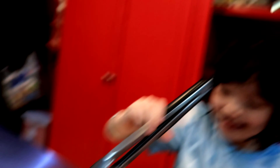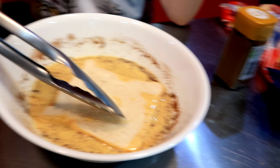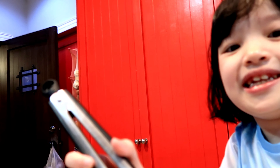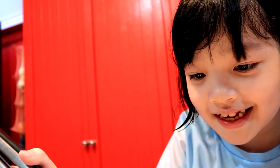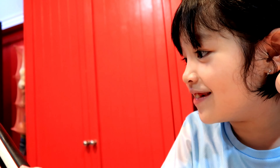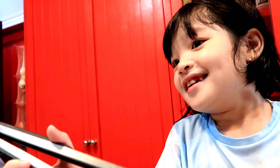Let's get the bread and dip it like this. I'm so excited, I want to dip it. Turn it around. This is how it looks. It looks kind of cool.